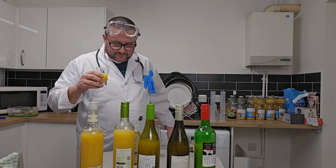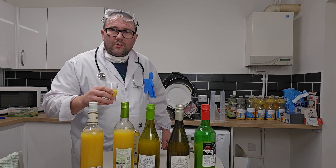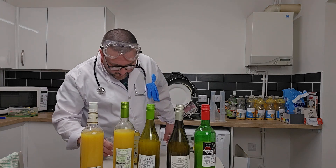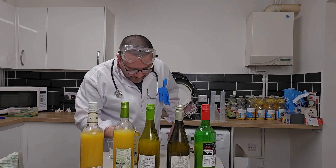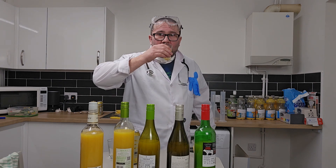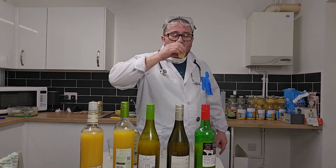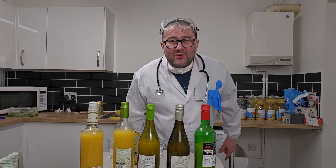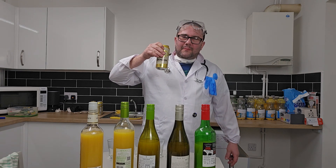Taste test. Bread yeast. Brewer's yeast. That was bread yeast, brewer's yeast. Brewer's yeast, beer yeast, cider yeast. White wine yeast. Mead yeast.